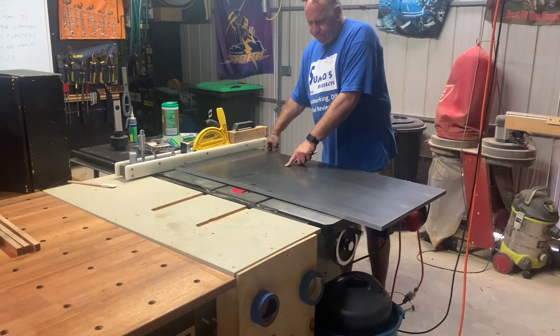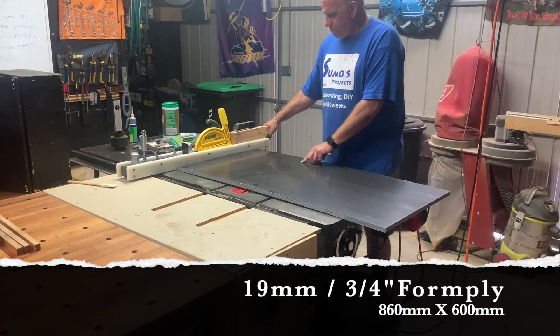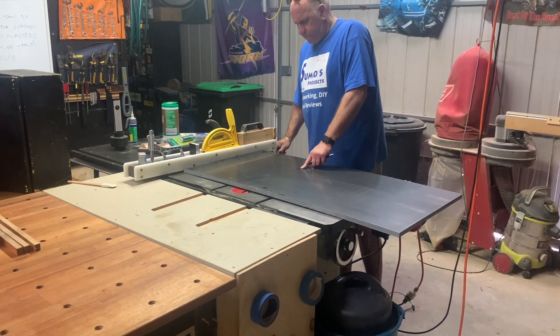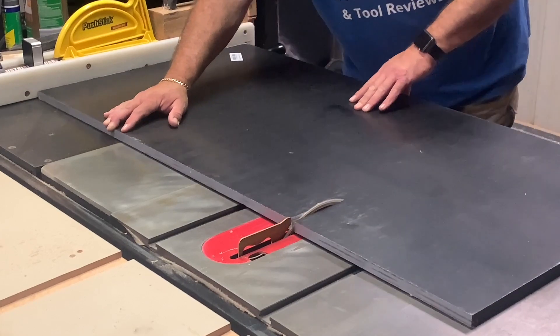G'day and welcome to Sumo's Projects. On this video I'm going to be building a table saw sled, mainly because I dropped my other one and snapped it in half.